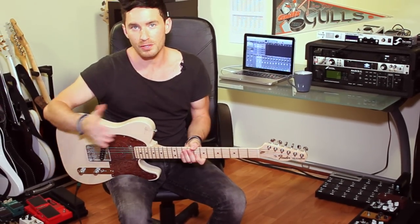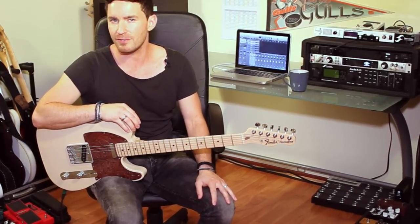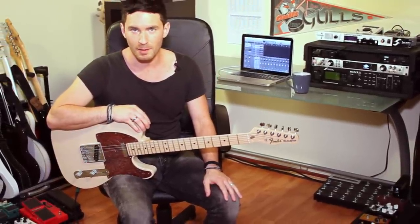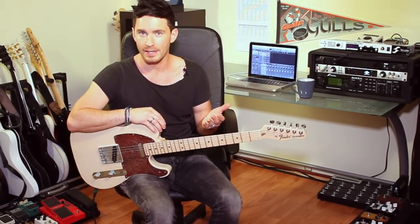All the tubes sound really fantastic. It might be difficult to hear those subtle differences. So before we go any further, make sure that you're listening to this demo in high quality and that you're listening on a good set of studio monitors or on a good set of in-ears or reference monitors that you're familiar with.